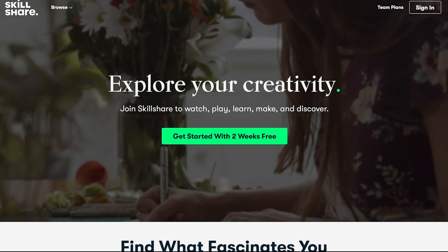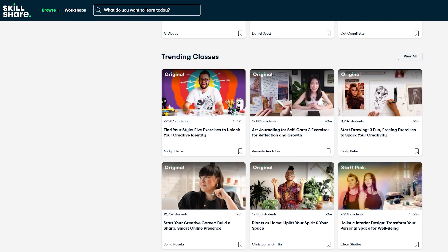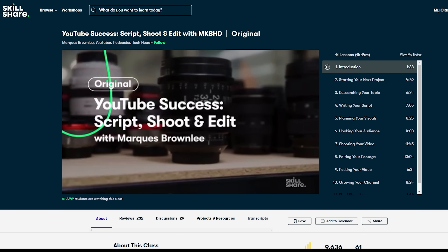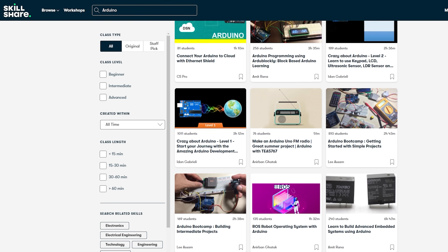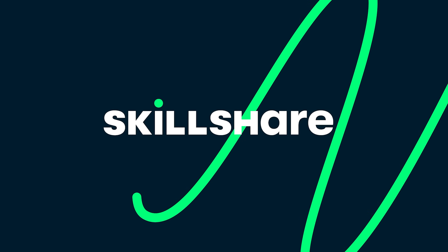Before we move on, let me tell you about the sponsor of this video — Skillshare. Skillshare is an online learning community with thousands of classes for creators who want to learn a new skill or brush up on existing ones. All classes are specifically tailored for learning with no ads, and they're always launching new premium classes. With Skillshare premium you get unlimited access to learn at your own pace. I've just completed a Skillshare original class with Marques Brownlee called 'YouTube Success: Script, Shoot and Edit with MKBHD'. They also have classes about Arduino, Raspberry Pi, 3D printing, Internet of Things, and networking. Skillshare is less than $10 a month with an annual subscription, and the first 1000 of you to click the link in the description will get a free trial of premium membership.